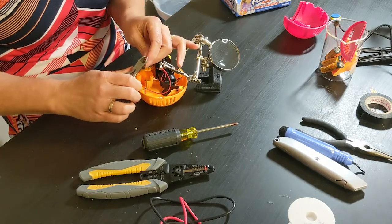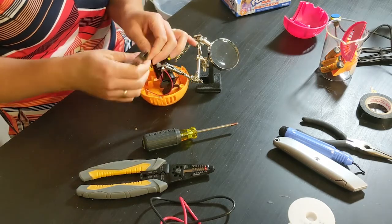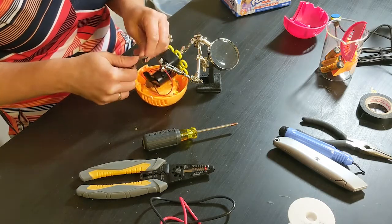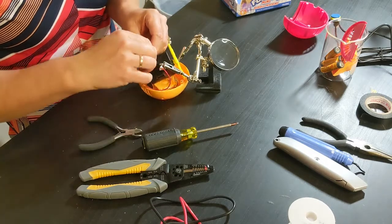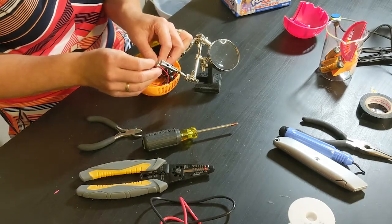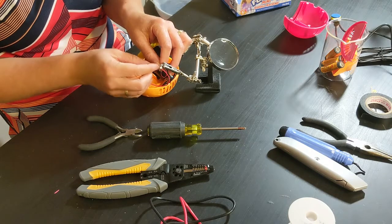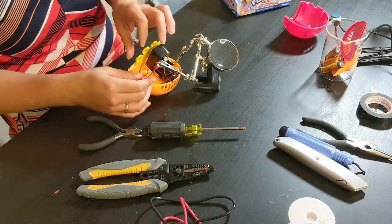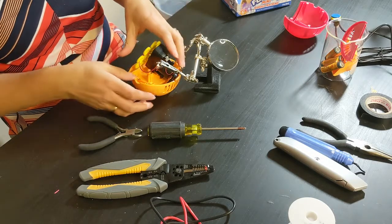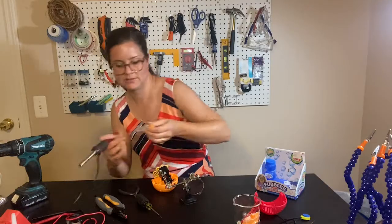This wire is too tiny for my wire strippers, so I'm going to use the wire cutters to gently cut the insulation off of it. I'm using the wire cutters to keep the wire at the angle I want, coming off the jack this way. Now I'm going to solder it.